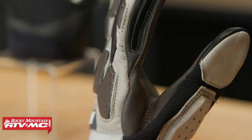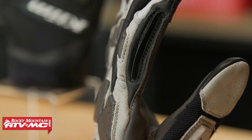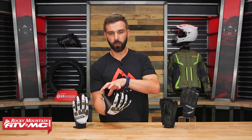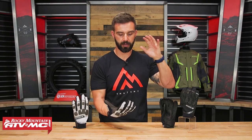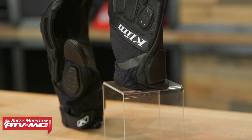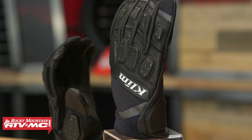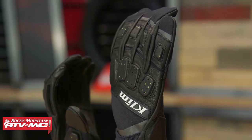One last thing — even though it is a warm and hot weather conditions glove, you still have a squeegee on the left index finger. That is the Dakar Pro from Klim — street worthy, but also great if you're going to be doing some off-road riding or trail riding. If you have questions or comments, leave those below. To grab yours today, click on the link or head over to RockyMountainATVMC.com. Check out all the colorways available, and also check out the other offerings in the Dakar lineup from Klim.